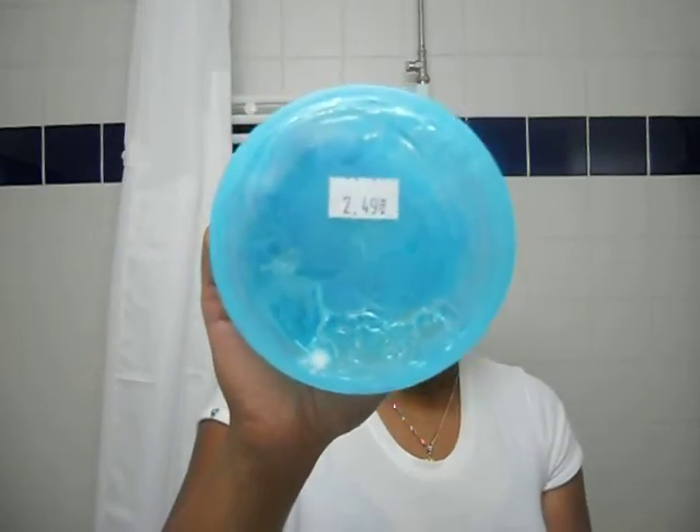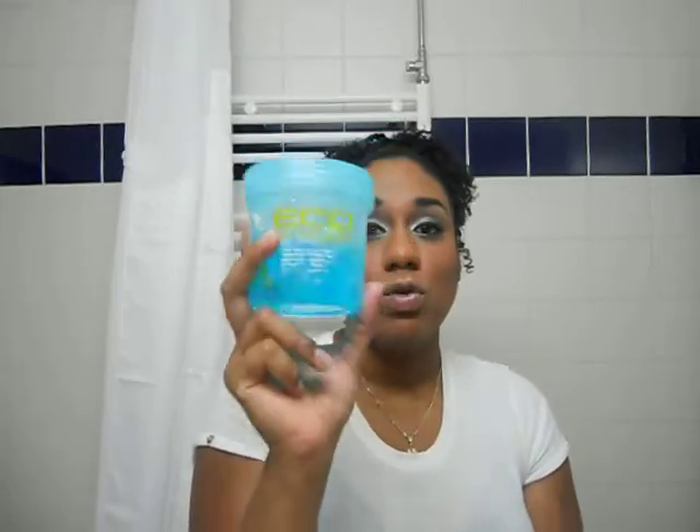The letters have rubbed off on this one so I don't even know how many ounces it is, but this one was two dollars and 49 cents. If I can find the five pound size, I'm definitely switching over to the blue one. So if you haven't tried it and you have a problem with the crunchies using the olive oil Eco Styler, do try this one out — it is freaking awesome. I hope this was helpful, comment, rate, and subscribe.